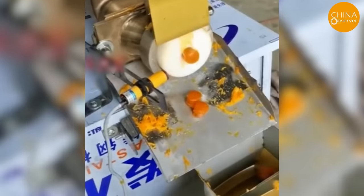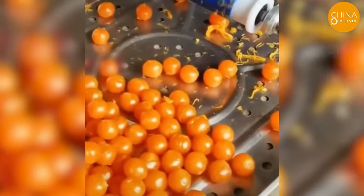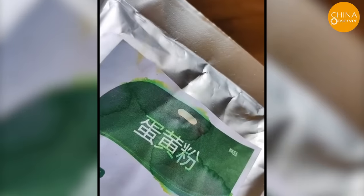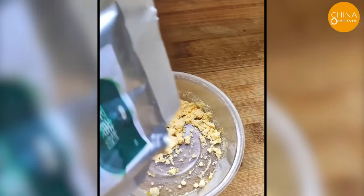But recently, it has been uncovered that the golden hue of egg yolks might not originate from genuine duck eggs, but could potentially be the result of synthetic processes. Xin Jifei, a Chinese influencer renowned for exposing food scandals in China, has shed light on this counterfeit egg yolk production.